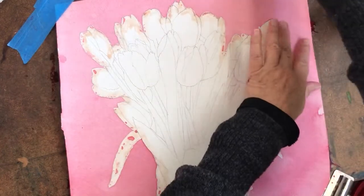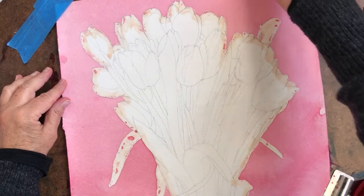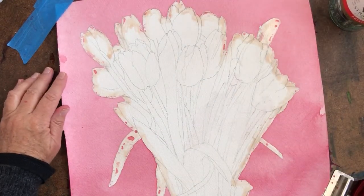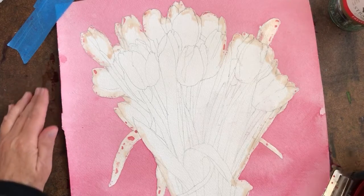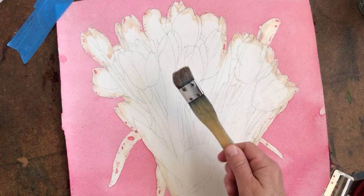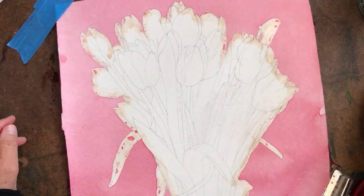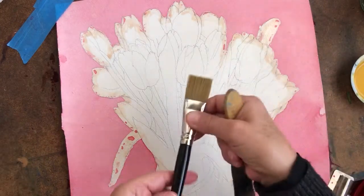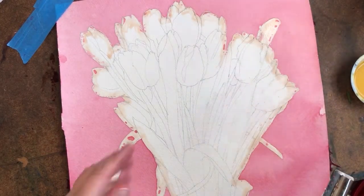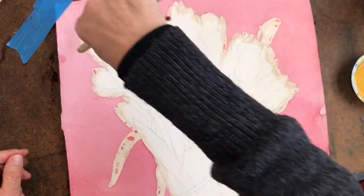I put one glaze down already — I thought I had videoed it but nothing showed up on my phone — so I'm going to put the second glaze on. This is the brush I'm using; it's a little Hake Japanese brush. But if you have something like this, or even smaller, you could use that for the little areas.